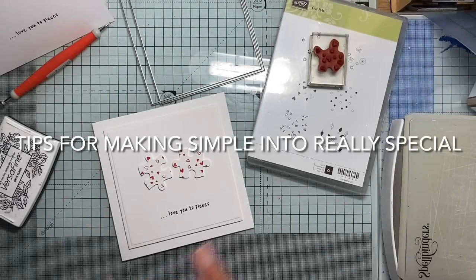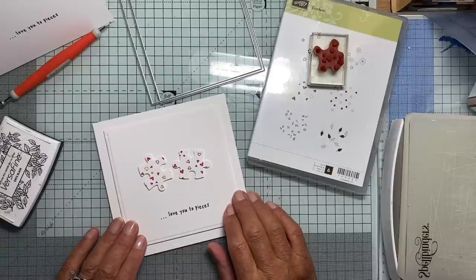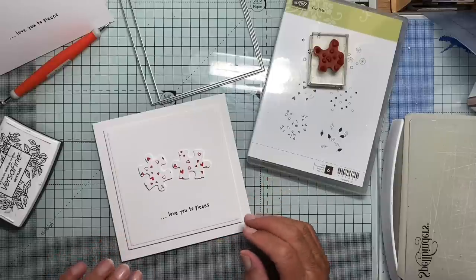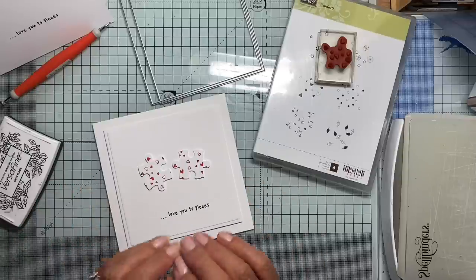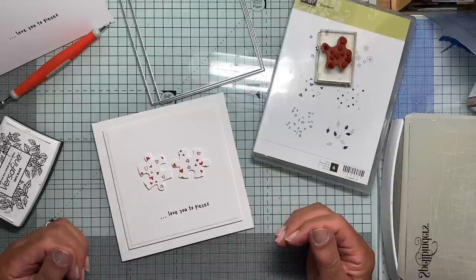Hello there. I made this card today — very, very simple. I just wanted to try and show you how the way you present your images, whatever it is, can make a big impact. This is a really, really simple two bits of cutting.